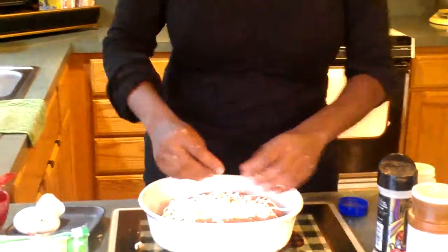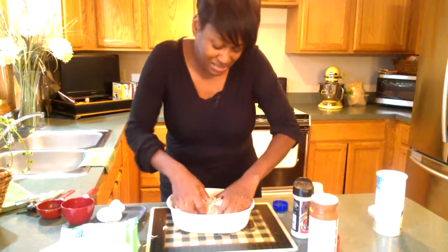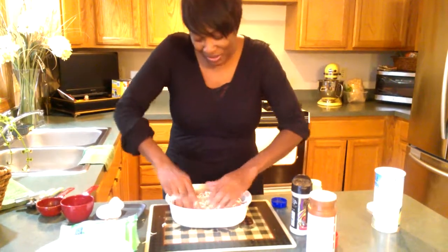Once you get the cheese in the middle, we're just going to close it up. It gets a little messy but it's okay — we're going to close it and get a little paper.